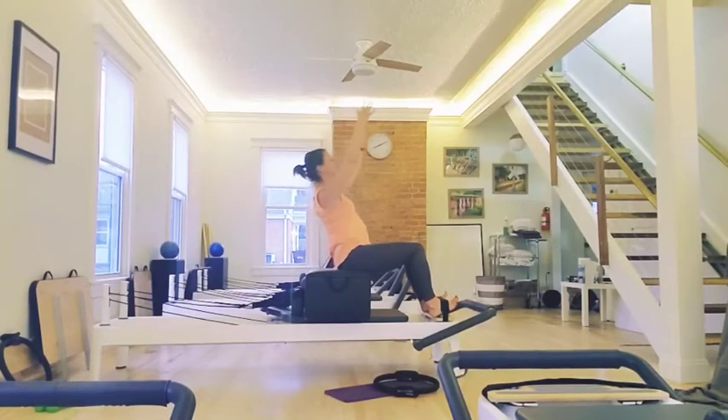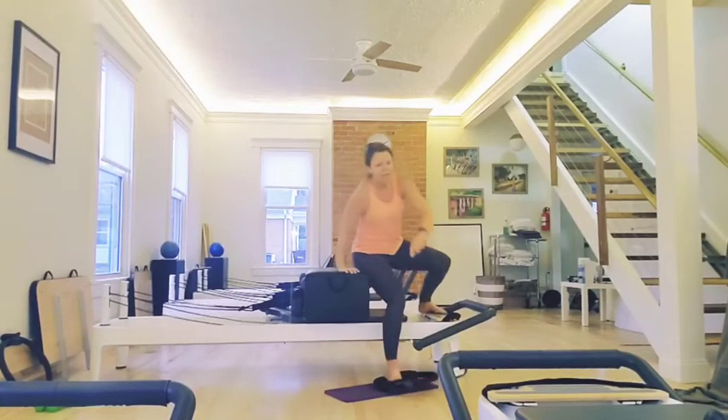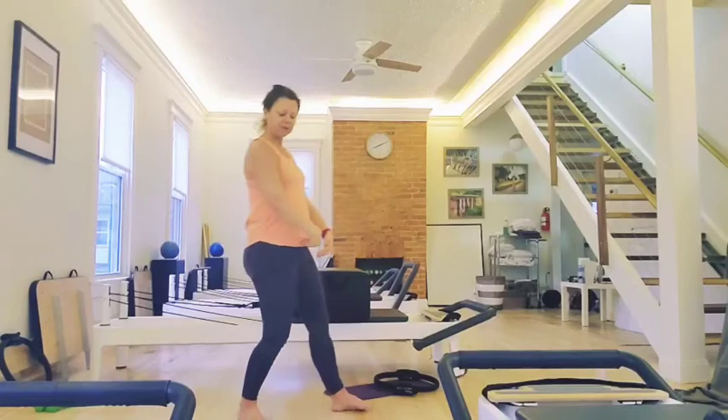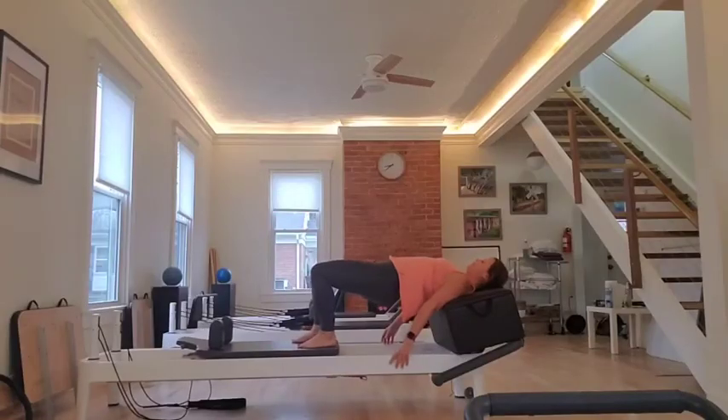Hold it here. Come up at the tail. Woo — that's hard. You don't have to go back super far. If you have any discomfort in your back, you come up a little bit. And when you come up, feel like there's a string right here.